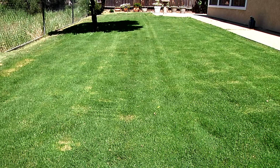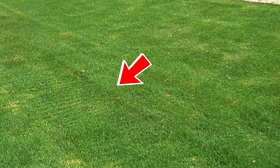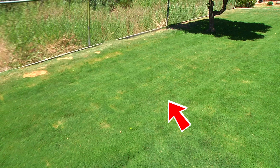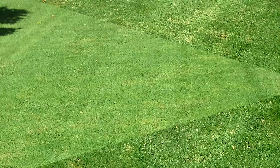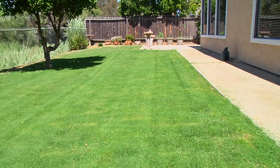So, how do the mowers compare? As you can see, the unmodified Fiskars reel mower leaves a distinct, lumpy cut pattern, with lumps spaced at about 1.5 inches apart. This is exactly what we would expect with a cut rate of 0.7 cuts per inch. The side of the lawn mowed with the modified Fiskars mower shows a smooth, even finish, with no lump pattern.